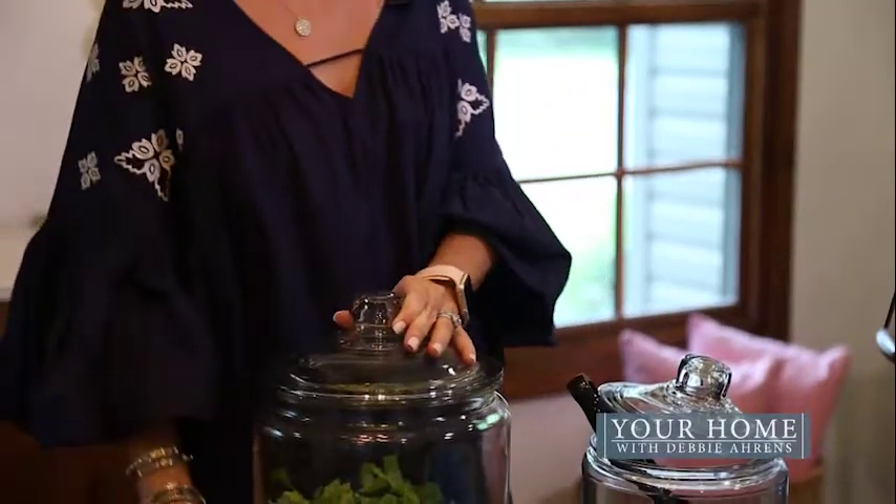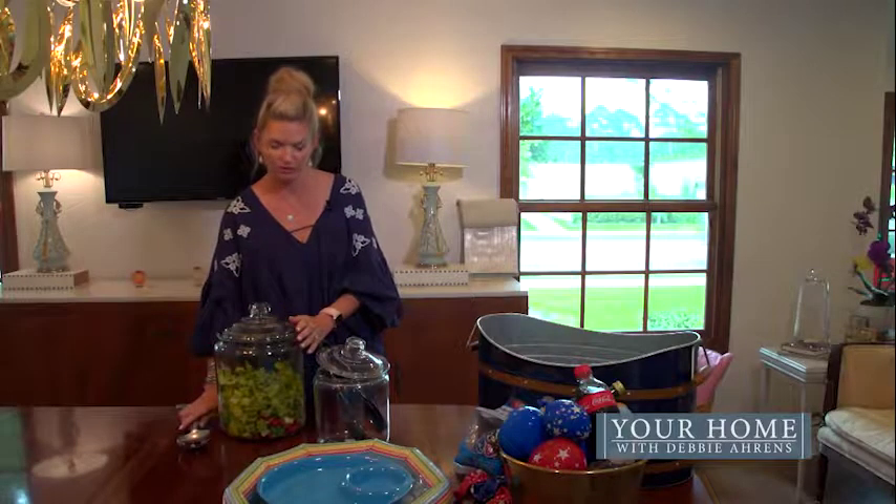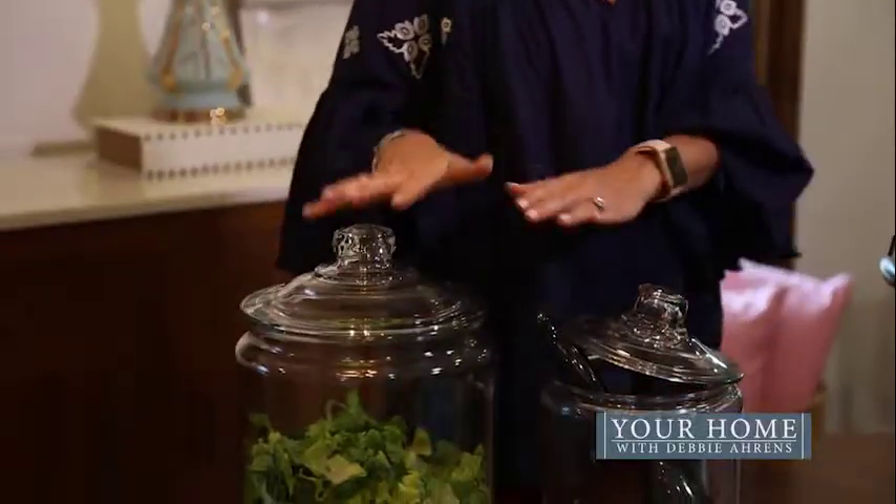The great thing about these is they have tops. So when you're finished using it, you can put that lid on top, and you don't have to worry about bugs getting inside your dishes. You can stick them in the refrigerator the night before and just bring them out for the party. Great things to use.